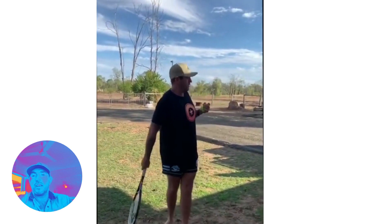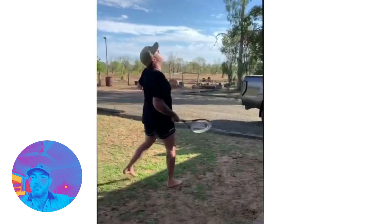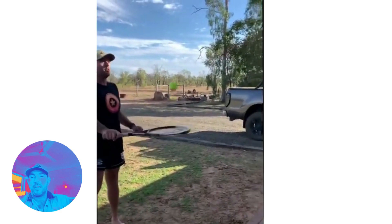The trick shot for this is every hit done with both hands on the racket as you swap from side to side is worth double the points. Not too easy, not too hard — a great one for the kids. Have fun!